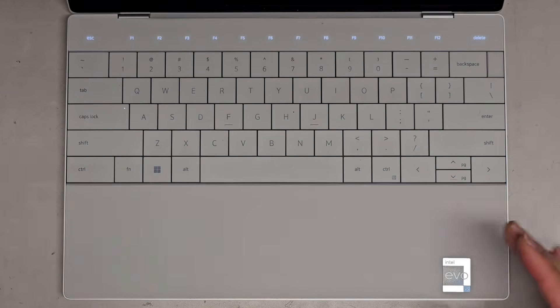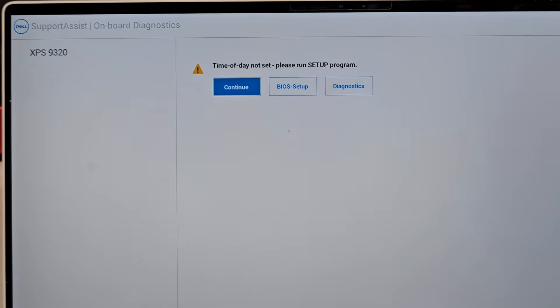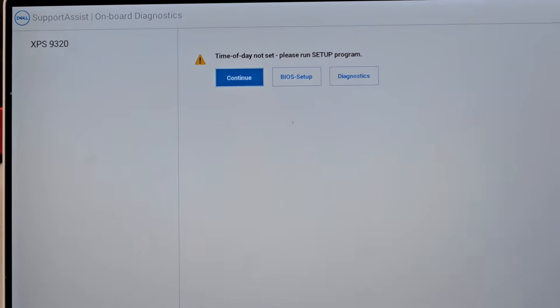Thanks for watching and I'll see you on the next one. Be careful with grabbing stuff from behind the back portion because the LCD cable is exposed there and you don't want to damage that cable. Right after I finished, it went to this - it says 'Time of day is not set up,' so that's because the BIOS reset. You have to set the date and time again, otherwise it'll be wrong.